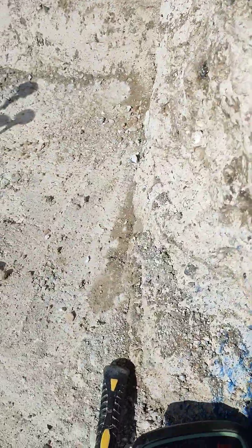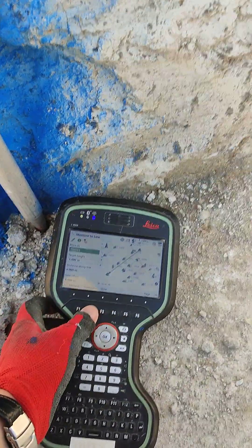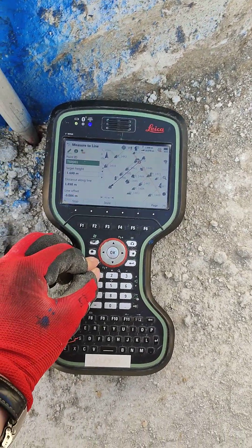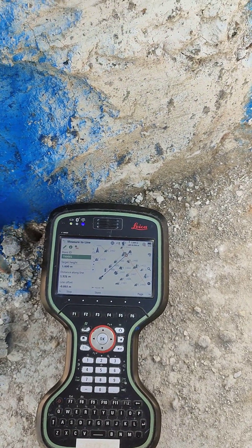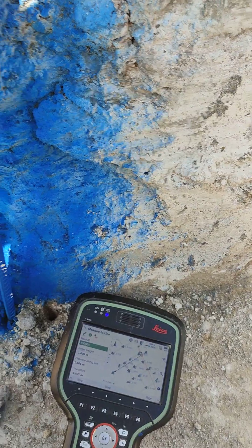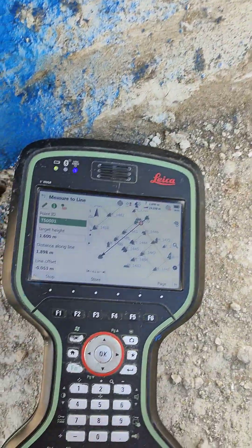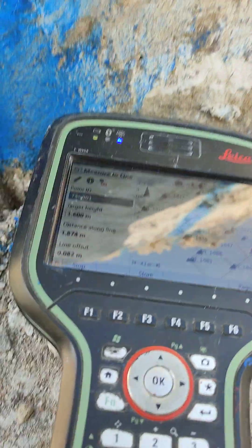I'm going to show you how we mark this. I take the controller here because I have to hold the pole to the pin with one hand, and with the other hand hold the phone to record. The prism is locked — we press distance. As you can hear it beeping, that means it's locked. Now when I lift the pole up to height, you can see the bottom of the pole, and we have line offset and distance along the line.